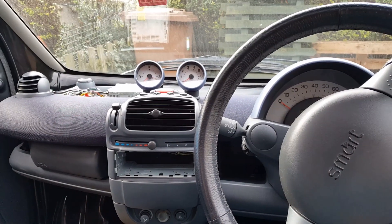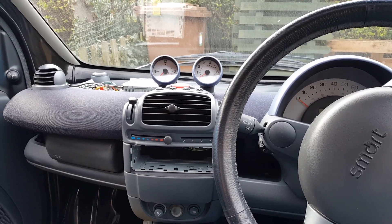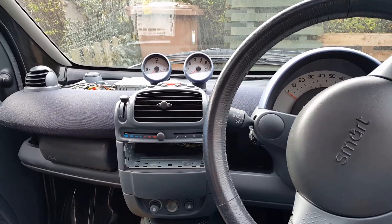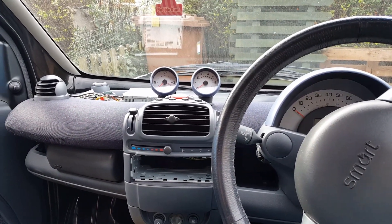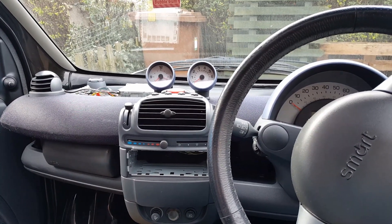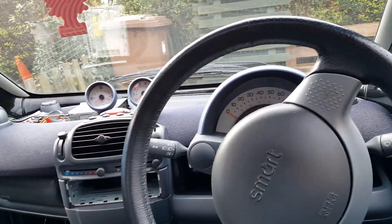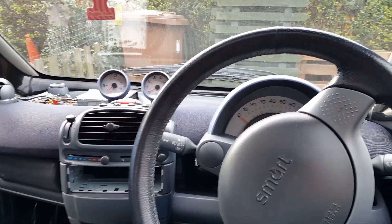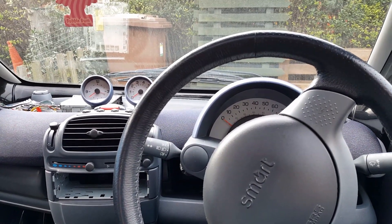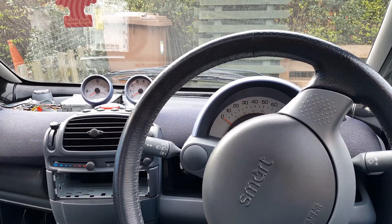Welcome everybody, welcome to another video. I've done a video on this same car some time ago — I didn't have time to work on it again but here we are today. I did a video on the light switch that was not working; I had no lights for some time. I'll leave a link in the description below.